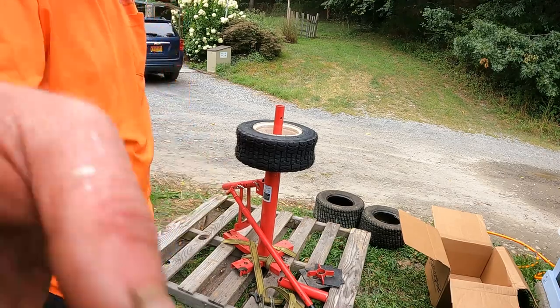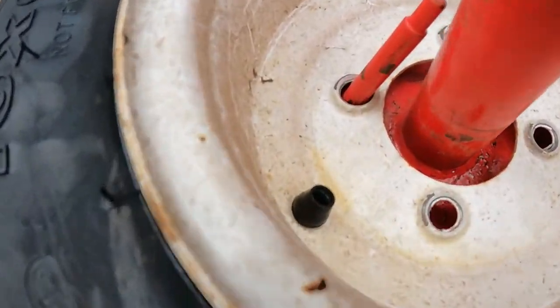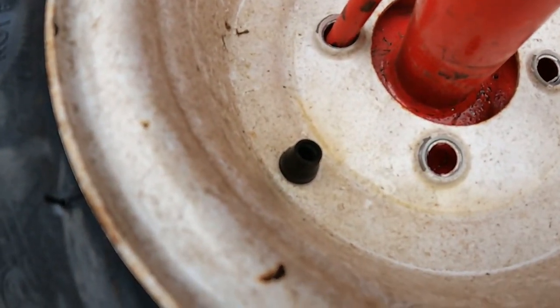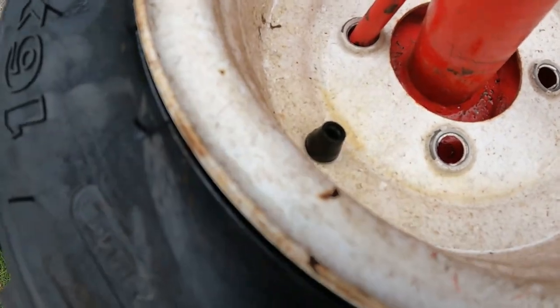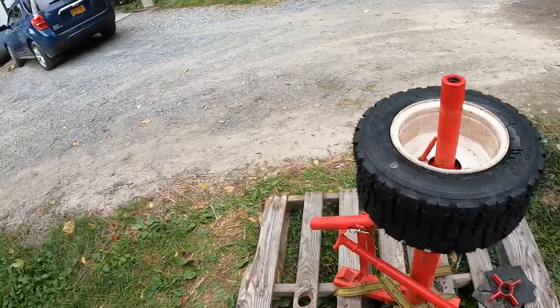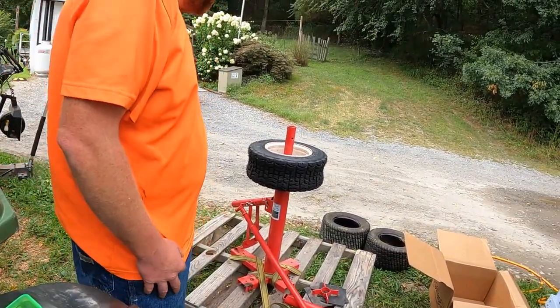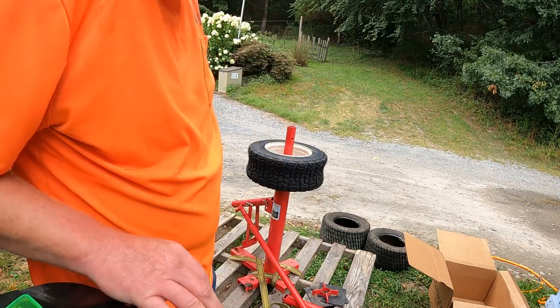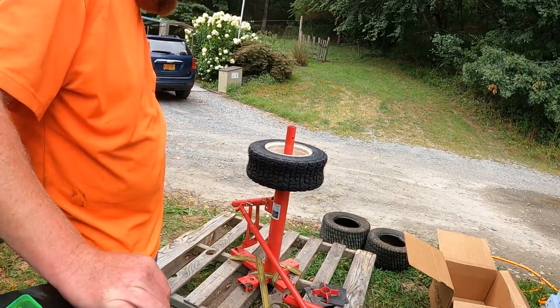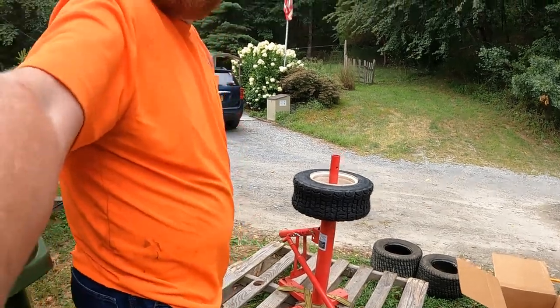Okay, so what happened is that valve core — the valve stem — just blew the middle of it out. Unfortunately I can't finish this one right now and I don't have any extras, so I'll have to go pick some up and replace that. Alright guys, we'll get back on this one in a little while.